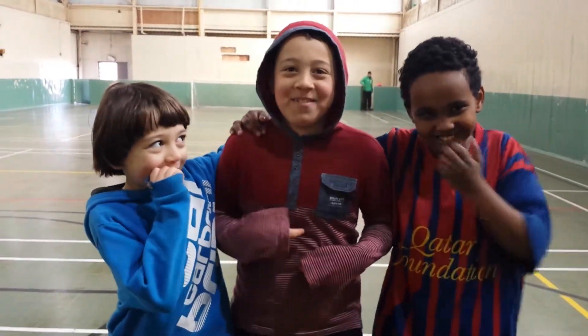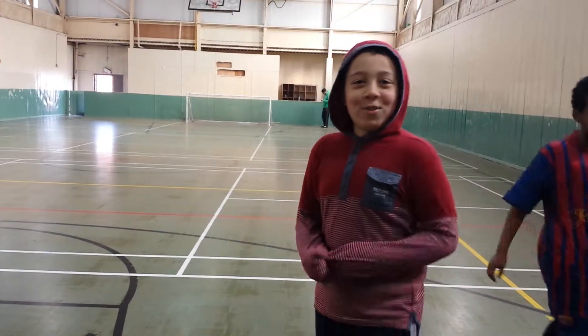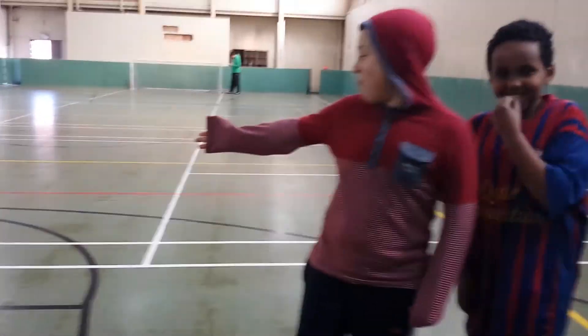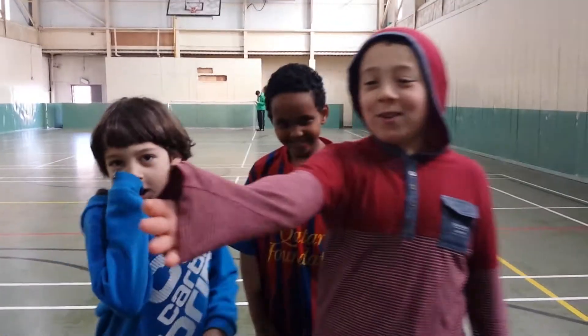As-salamu alaykum, I'm Akram and I'm Char Bizzoult. I'm going to explain to you how to do the three-pass drill. First, there's a pass station, then a strike station and a goalkeeper station.